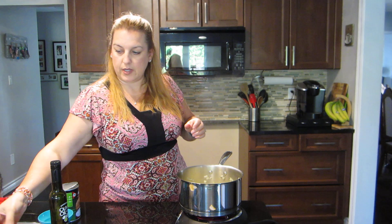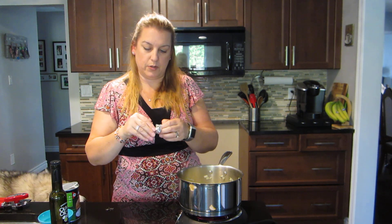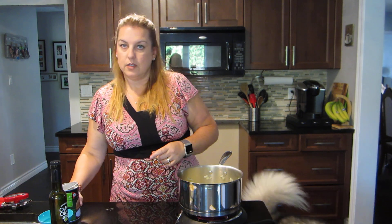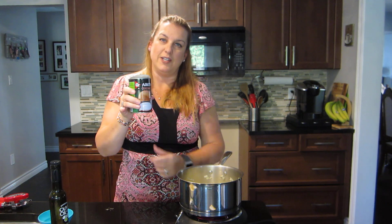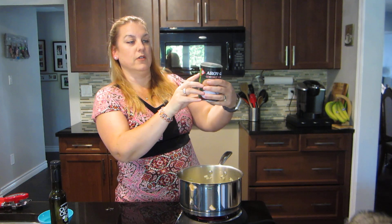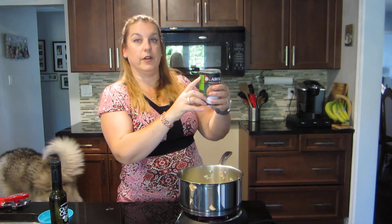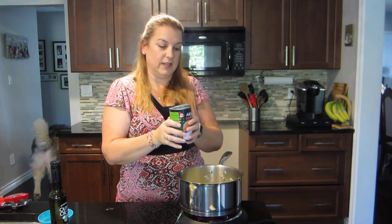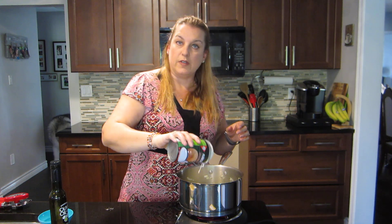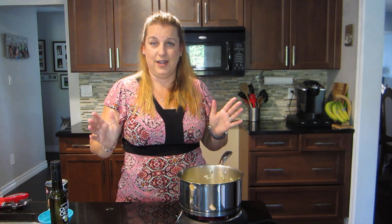We're gonna put in some vegetable broth. If you don't have vegetable broth you can use one of these little green bouillon cubes. Instead of water though, we're gonna put in some coconut milk, which makes it so creamy. This particular brand has only two ingredients: coconut extract at 60% and water. It's very hard to find because most other coconut milks have a whole bunch of ingredients including guar gum, and I don't want gum in my soup.